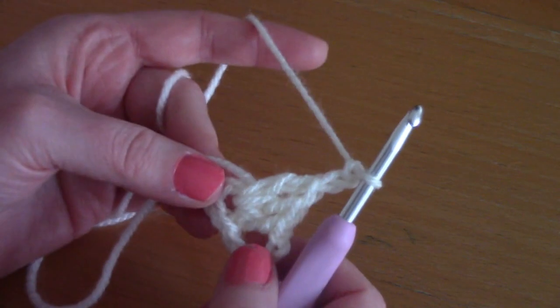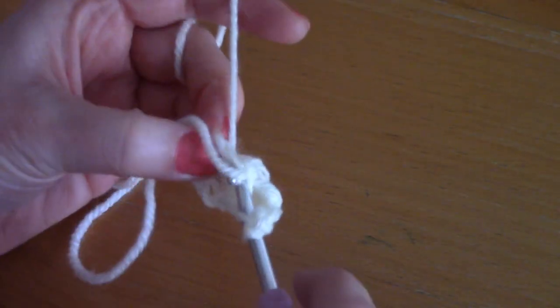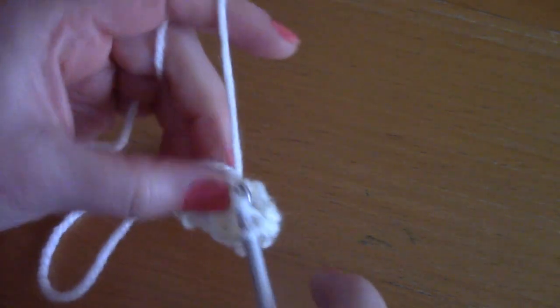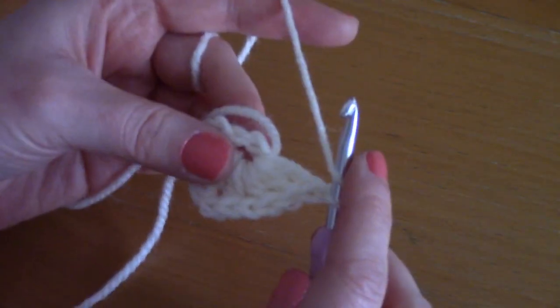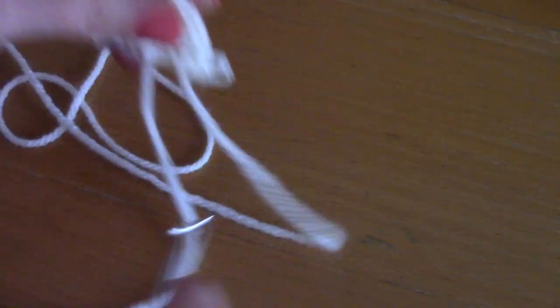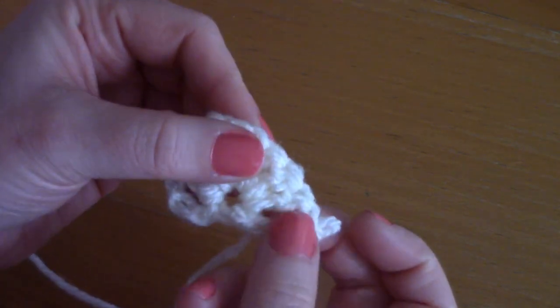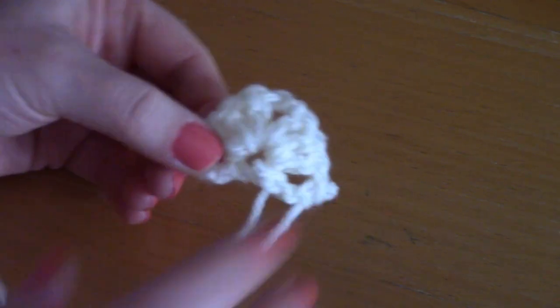Now chain two — one, two — and place another three double crochets within this center, then chain one and place one last double crochet inside this center. This is what you have: row one reads as one double crochet, chain one, three double crochets, chain two, three double crochets, chain one, and one double crochet.